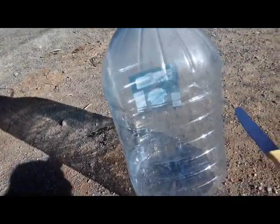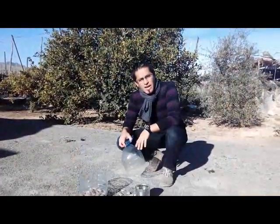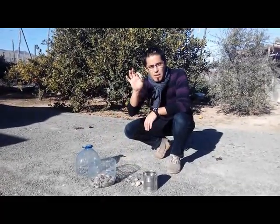You need to cut the bottle over here, more or less. After cutting your bottle, you have to choose different sizes of pebbles.